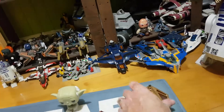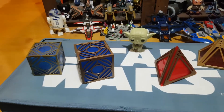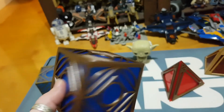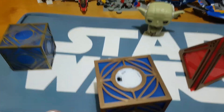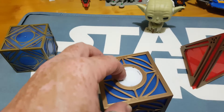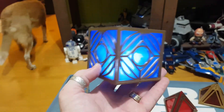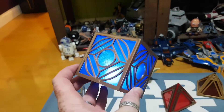I wanted to get a second one just to have on display, and when I came across these guys they are brilliant — not only because they look amazing and are so light with no complex technical components inside, but they do light up. 3D Pro Designs created this with a little switch in the bottom, and you turn it on and there is your holocron, beautifully glowing. It really does look fantastic.